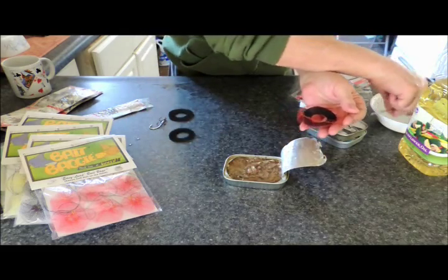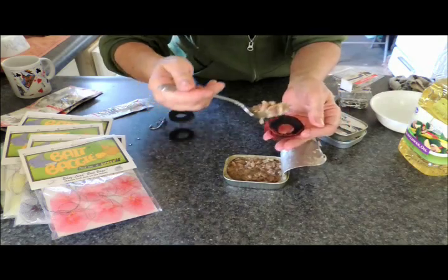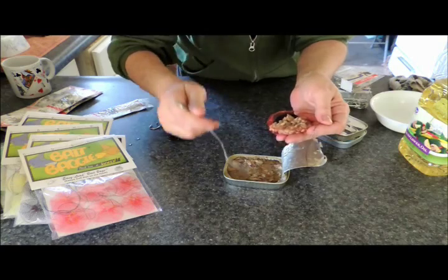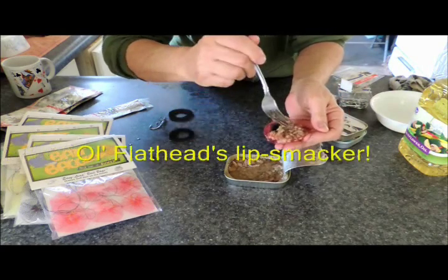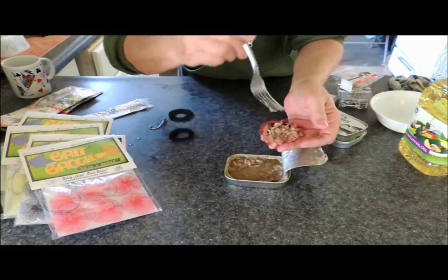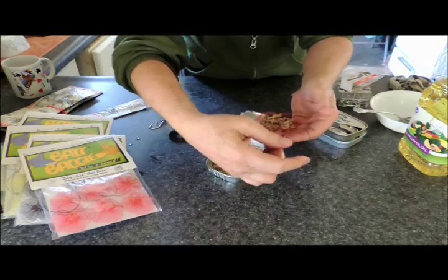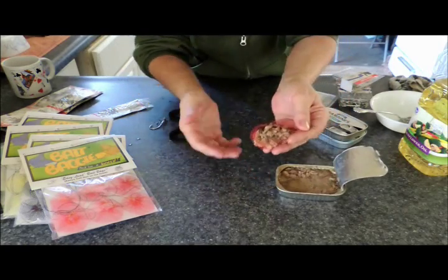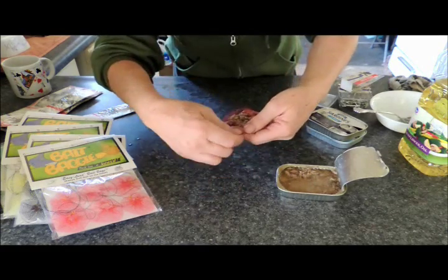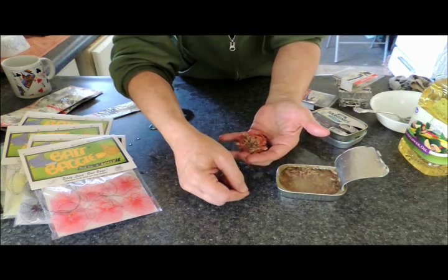Then you want to take your sardine mixture and just pack it right on top of the Synth Pad — just like that. Look at that, that is delicious! Makes me hungry just looking at it. Then you just take your drawstring closures and pull them just like so.